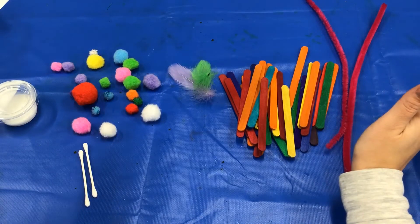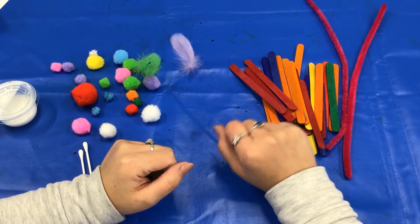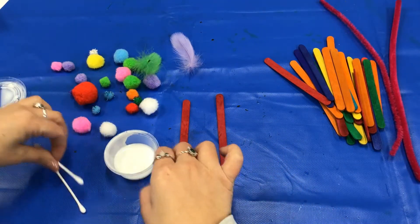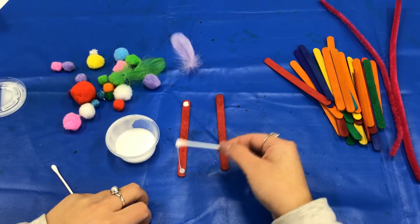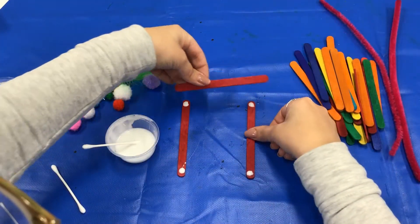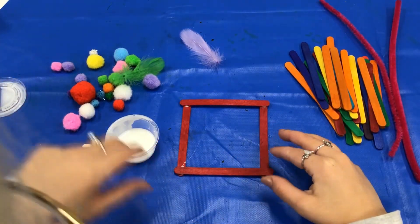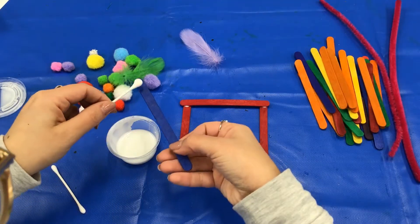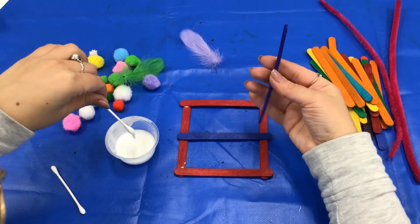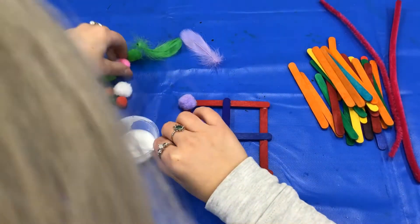Basically you're just going to glue things together and make whatever you'd like. Here is just one example. Here we go.